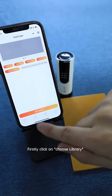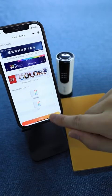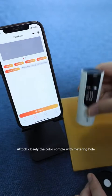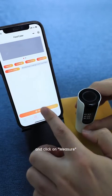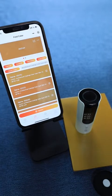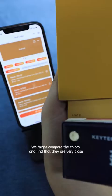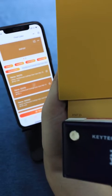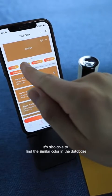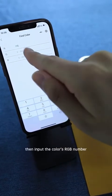First, click on Choose Library to select the desired color cards. In the Find Color interface, click on Confirm. Attach the color sample closely to the measuring hole and click on Measure. You can then find the close colors in the database. If the color's LAB or RGB data are known, it is also possible to find a similar color in the database. Click on Find Color and input the color's RGB number.